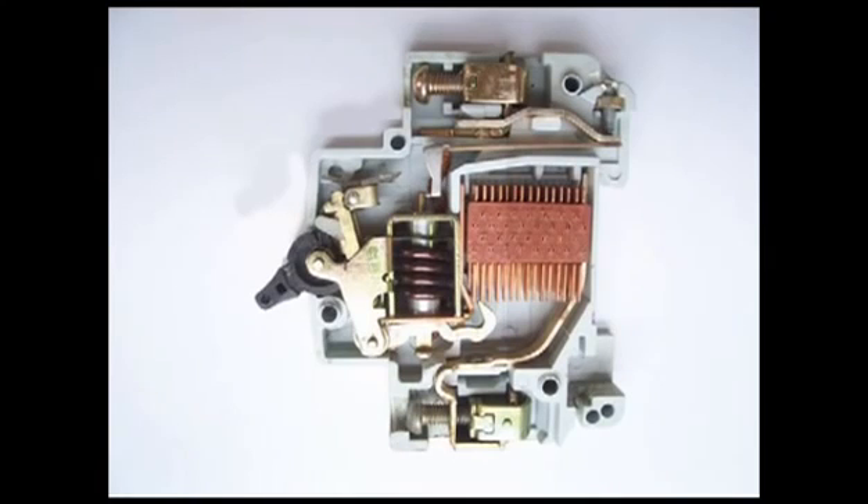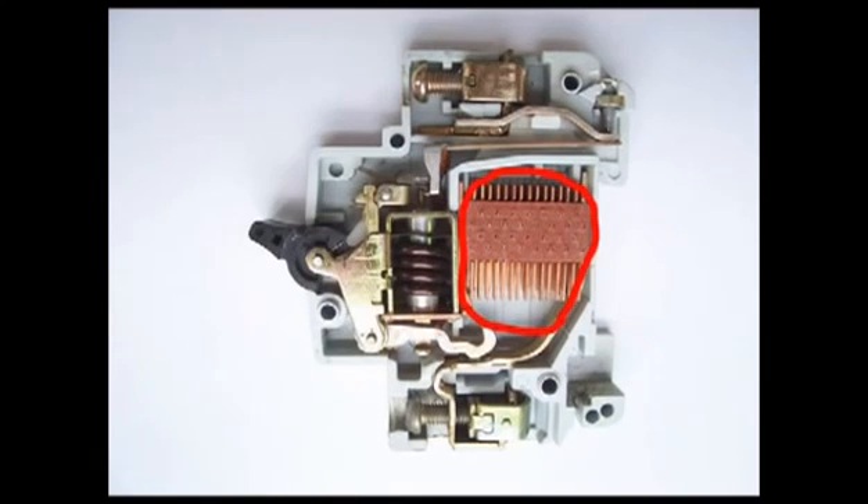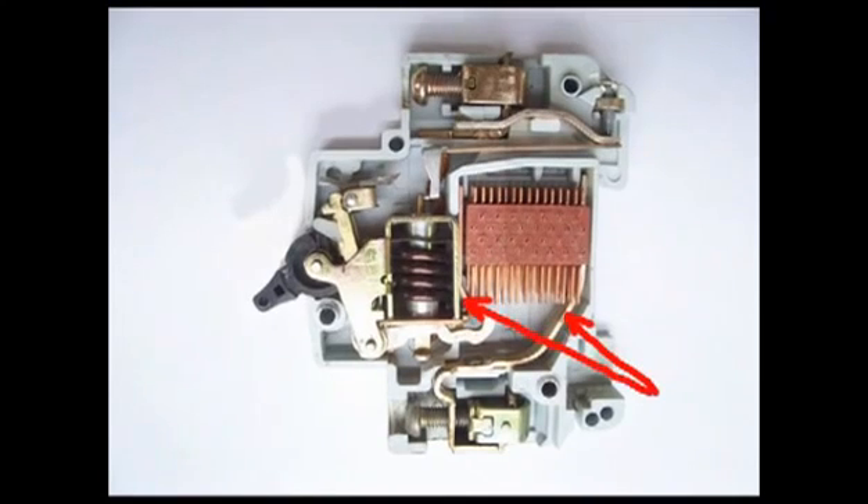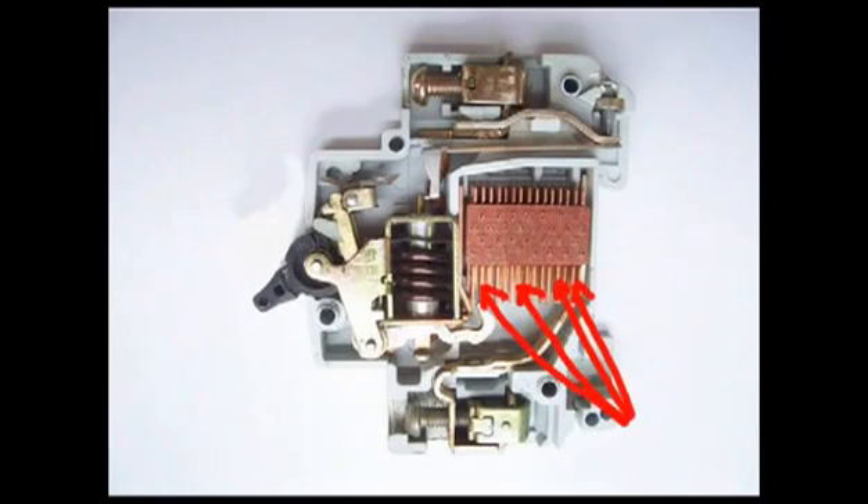A miniature circuit breaker is always provided with arc splitters. During separation of the moving and fixed contacts, there is a high chance of arcing, and this arc travels up through the arc runner and enters into the arc splitters.